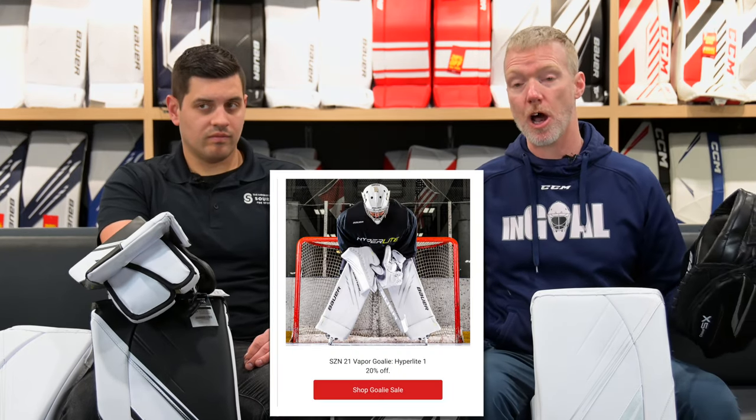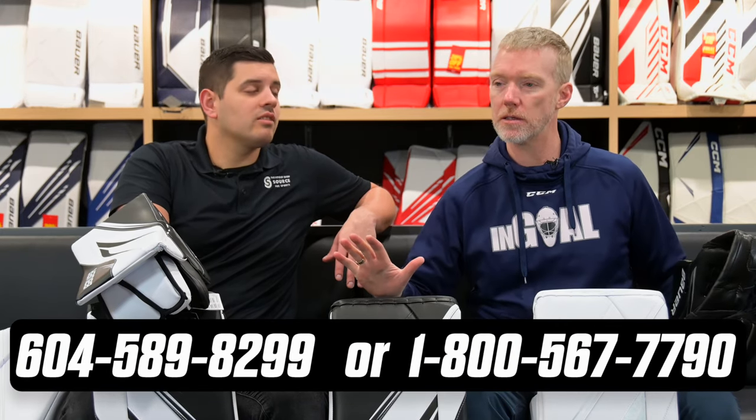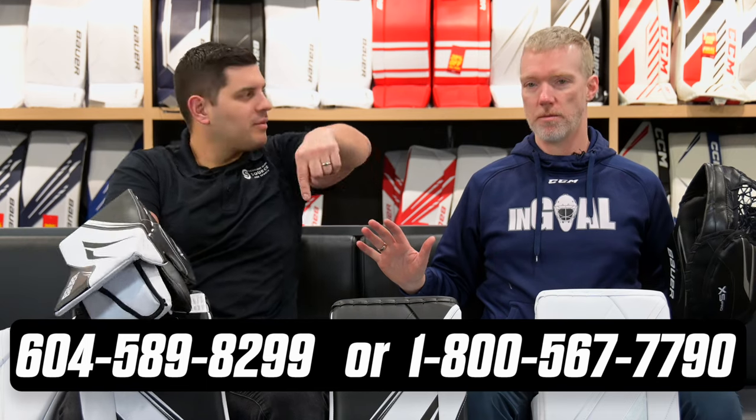Now that we have the new X5 Pro in stock, old gear is on sale — some of it 20% off as the new stuff comes in. Make sure you check out thehockeyshop.com. If you have any questions about this line, how to customize it, the Hyperlite 2 line, or what's on sale, visit thehockeyshop.com or give us a call at 604-589-8299 or 1-800-567-7790.